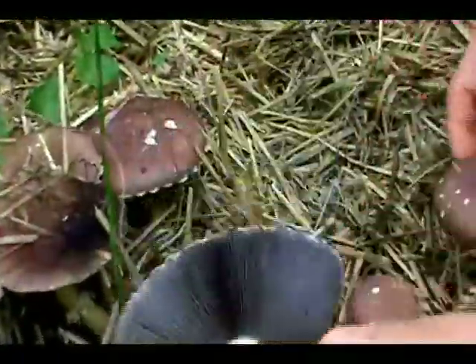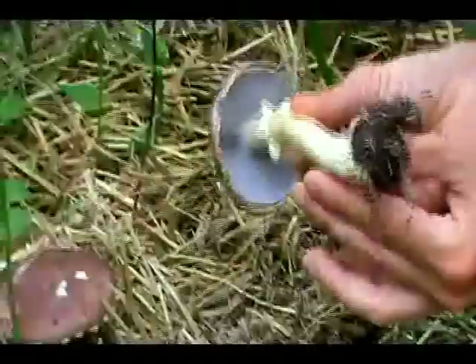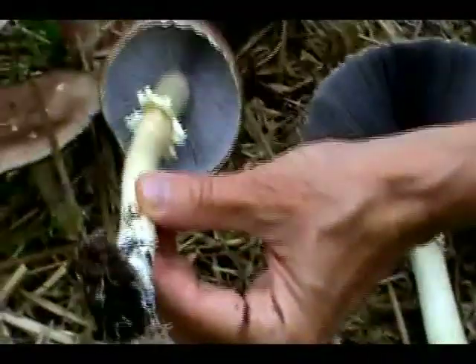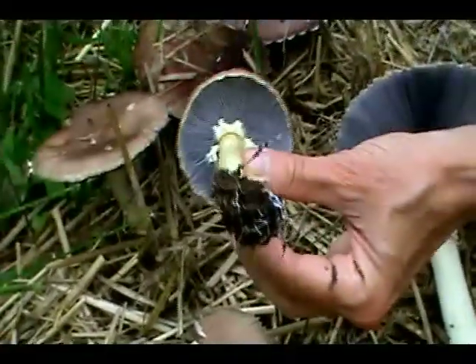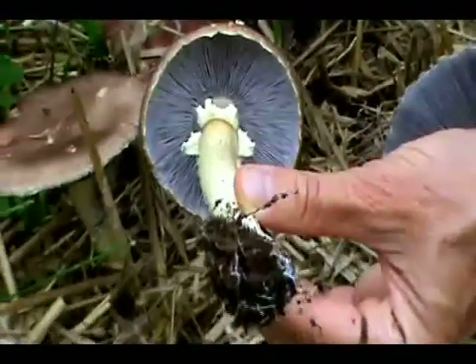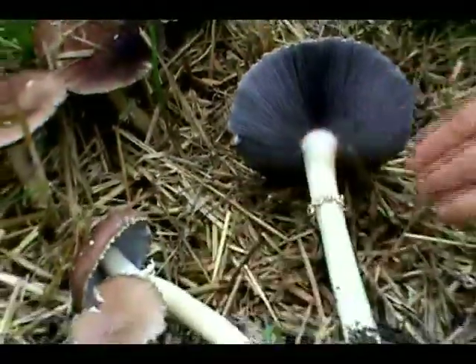They start out, actually, as the spores mature, they gain more color. So as you can see in this situation, the spore color is actually more of a violet color, or a lighter gray. So that's one of the characteristics: the spore color.